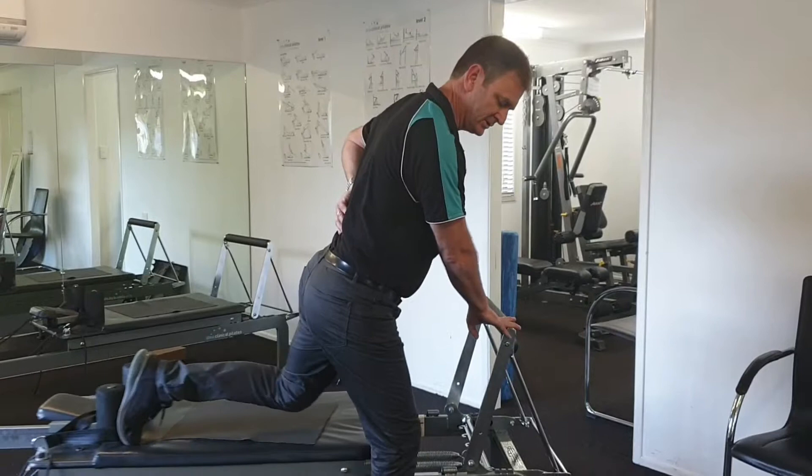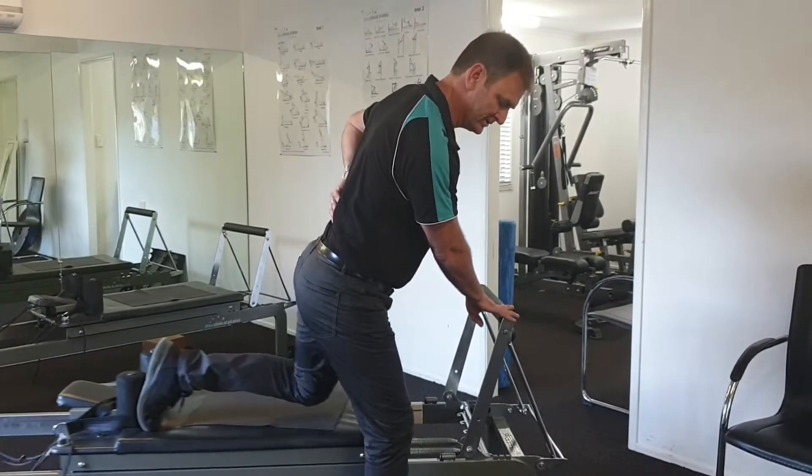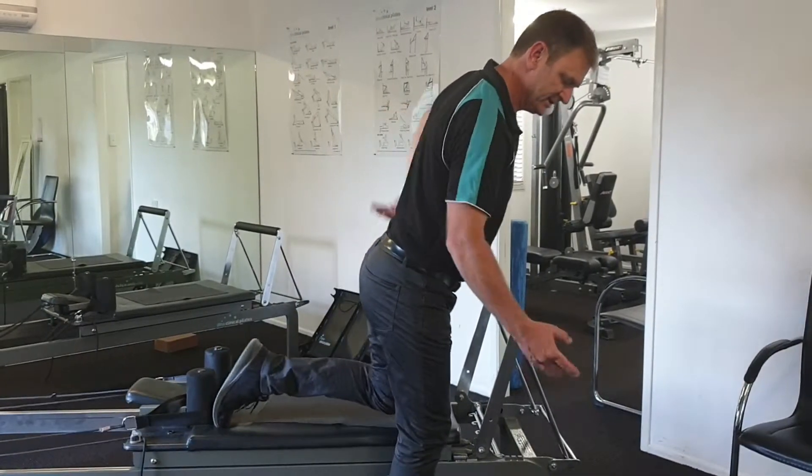This is a great exercise. A lot of people do this — it's really good for asymmetries and one-sided problems.